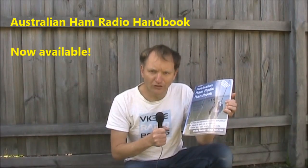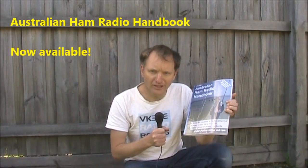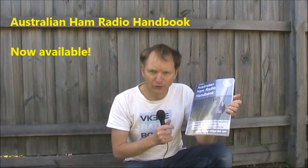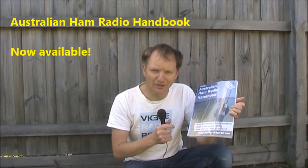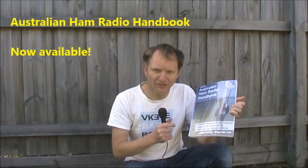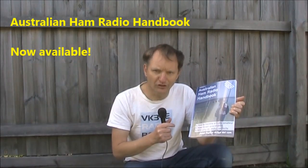Another thing you might be interested in is the brand new Australian Ham Radio Handbook — it's 140 pages full of information you need to succeed in amateur radio. Have a look on my website vk3ye.com and follow the link, or search the title on Amazon.